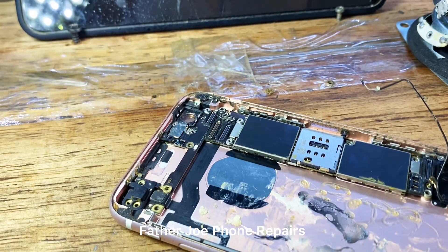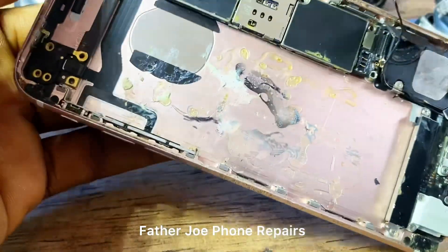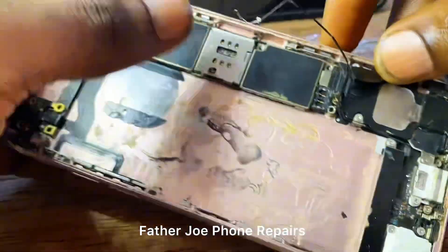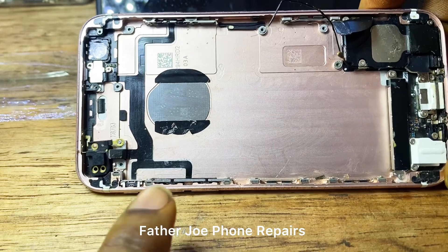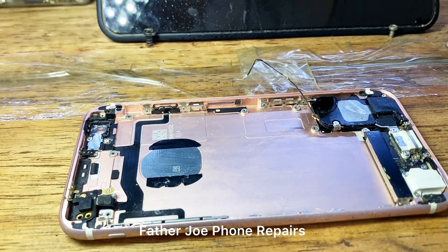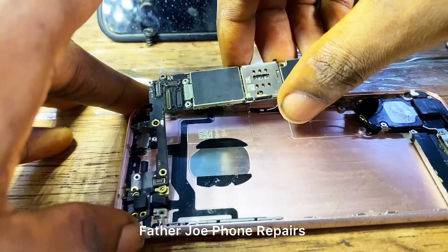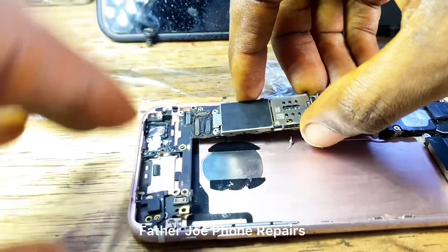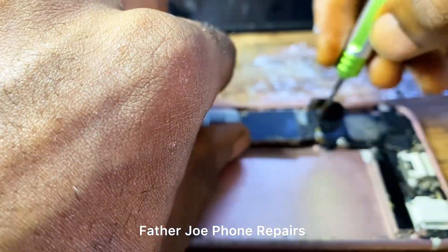The next thing is for me to clean all the areas and make sure this panel is clean. I need to remove all the old adhesive. I'm done — check this out, the panel is very clean. I cleaned around all the old adhesive and took my time. I want my customer to enjoy this phone so that my customer will bring me more customers. I need plenty of customers! So let me fix everything now.